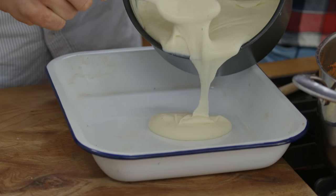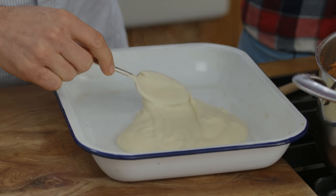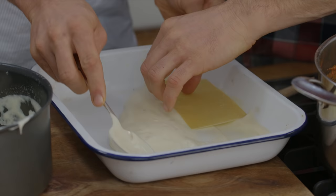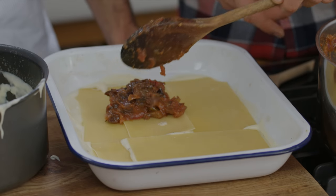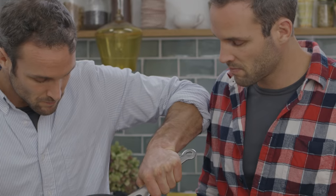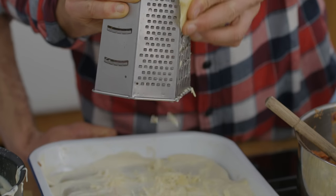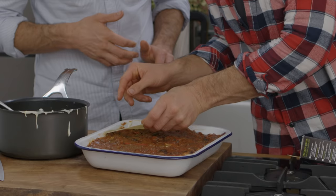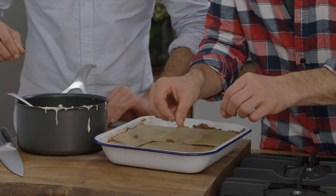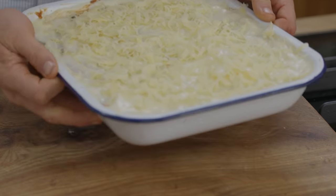This is it — time for the best bit, the layering. Start by adding a thin layer of béchamel on the bottom of the dish, about a fifth of the sauce, spread out evenly. Then put pasta on top, spread out so there's one layer covering it. Then a layer of tomato and veg sauce. Then lasagna sheets again, followed by a nice layer of béchamel, a grating of cheese on top of that, then the rest of the tomato and veg sauce. Then lasagna sheets again, and finish by putting the rest of the béchamel on top and grate on loads of cheese — because once this goes in the oven, it'll go wonderfully golden and crispy.